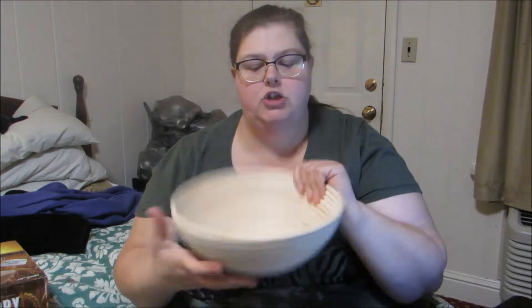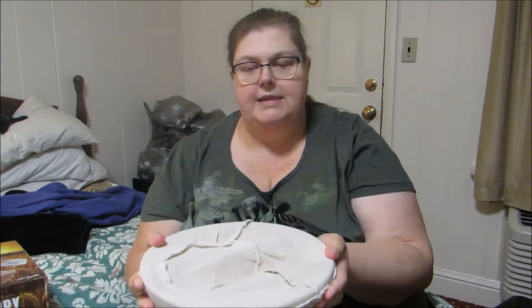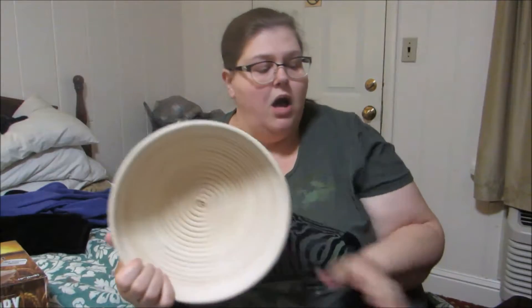Once you get your dough made, you're going to put your dough in here and then you're going to put your cover on, which is included. You put it upside down — that's what I do just so it doesn't get stuck. The pieces of dough don't get stuck all around here and you're going to let it rise. When it's done rising, you're going to take this out, flip your bowl over, score your bread, and then it's going to be able to bake and rise.